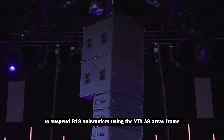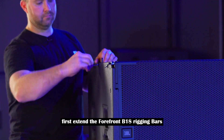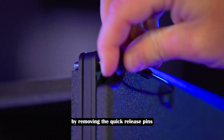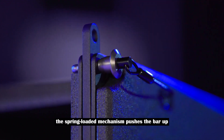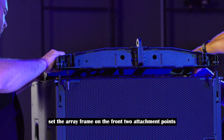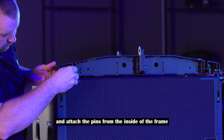To suspend B-18 subwoofers using the VTX-A8 array frame, first extend the four front B-18 rigging bars by removing the quick release pins. Once the pin is removed, the spring-loaded mechanism pushes the bar up. Reinstall the QRPs. Set the array frame on the front two attachment points and attach the pins from the inside of the frame.